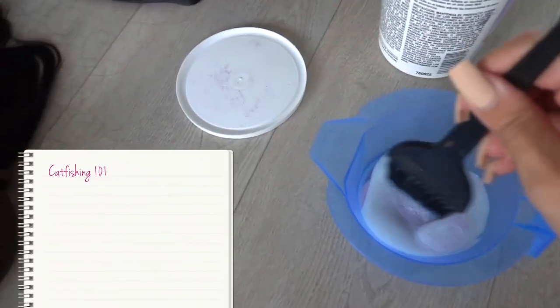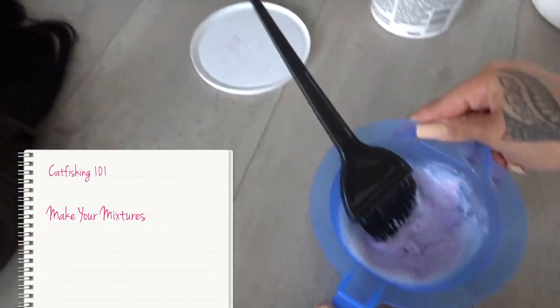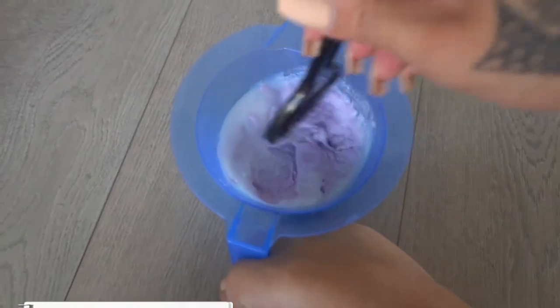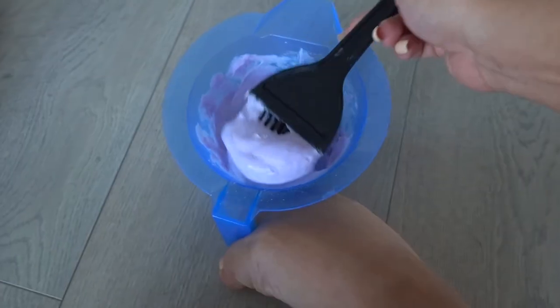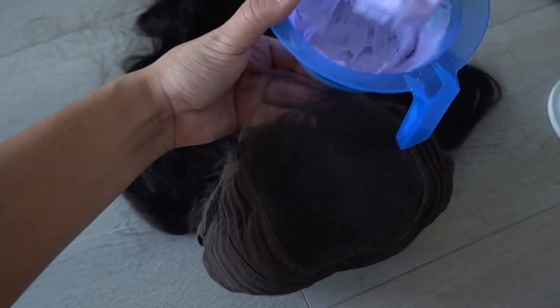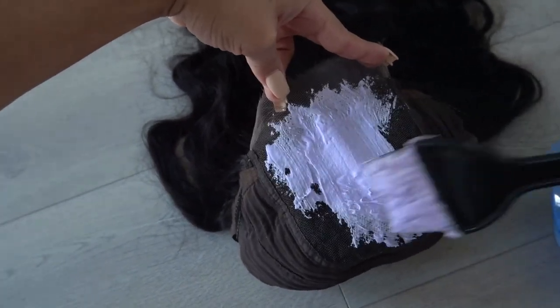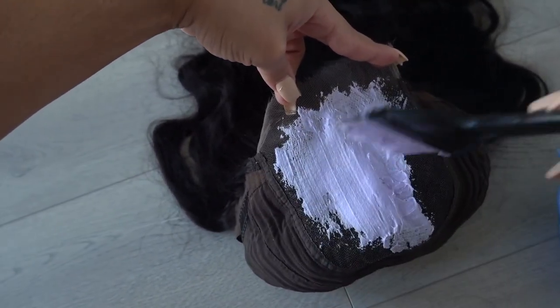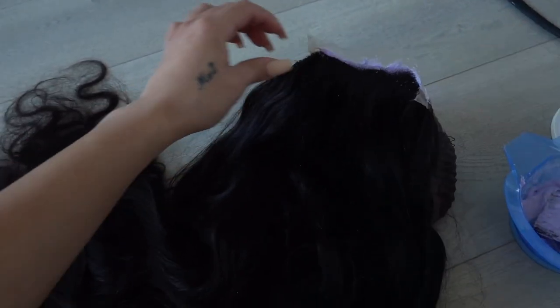So, part of catfishing 101 is you gotta make your mixtures. I'm just gonna use my toe to hold the cup while I stir this. You see how thick that is? That's gonna make sure that your bleach is not going through to the hair. Just flip your wig inside out like this, take some of this bleach, plaster that onto there like so, and get it all the way to the back so your parting will look really good. Just make sure you're getting all the edges. We're just gonna let this sit for 40 minutes.